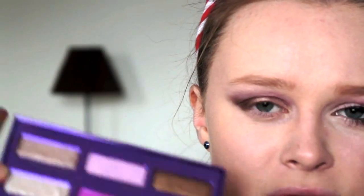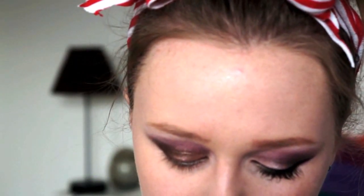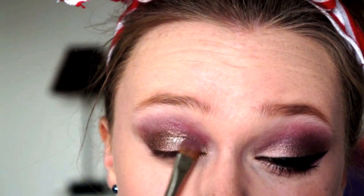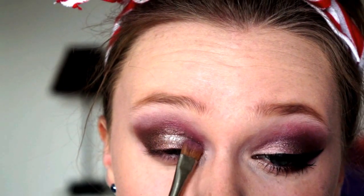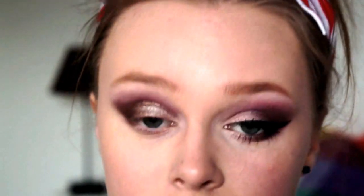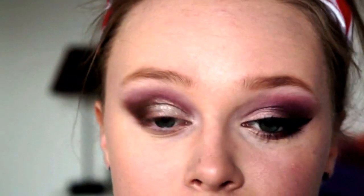Now I'm going to take Midnight 15, which is this kind of silvery rose gold pink, and I'm just going to take this on the inside, pressing it on top of where we first put that sort of yellowy gold colour, and then putting it into the tear duct as well.